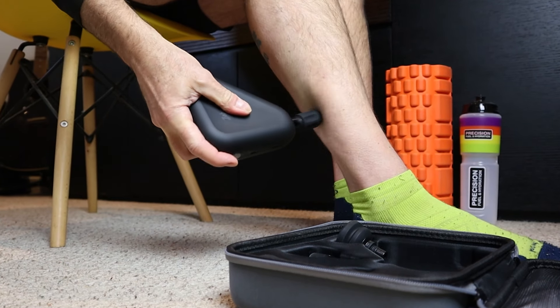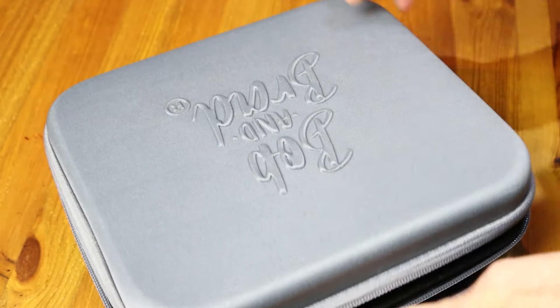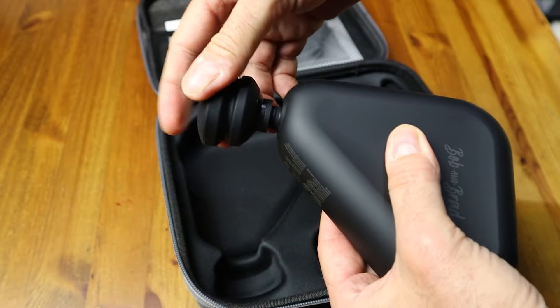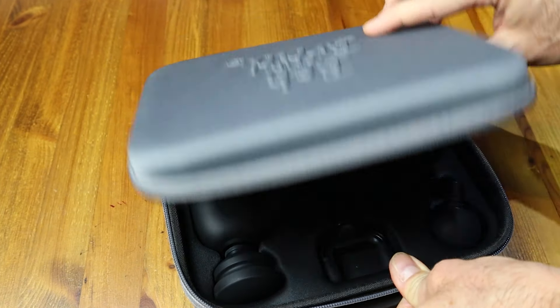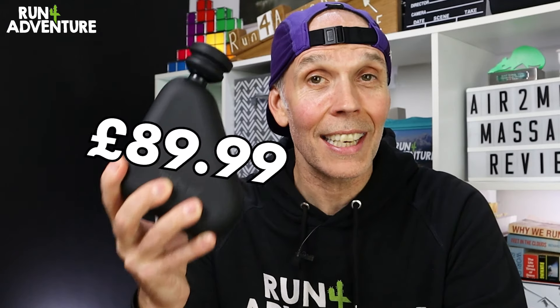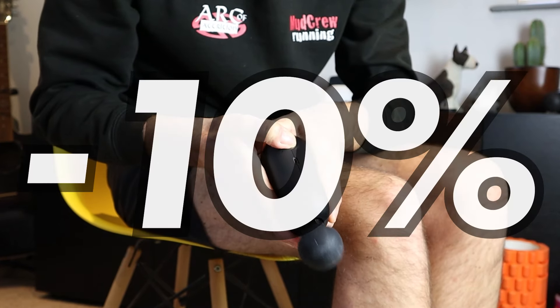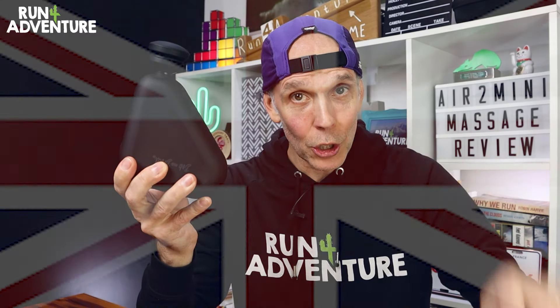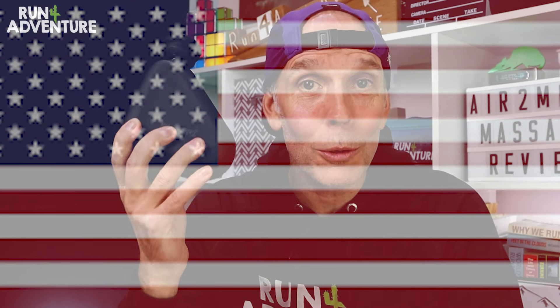If you're in the market for your first massage gun, or looking for something more compact and portable for race day or travel, the Air 2 Mini from Bob and Brad is definitely worth a closer look. Real top quality manufacturing, super simple functionality, great attention to detail with five interchangeable massage heads and a great protective carry case — all for only £89.99 in the UK. The kind folks at Bob and Brad have given our viewers a discount code for 10% off, making it even more affordable. Follow the links in the description — there's one for UK viewers and one for viewers in the US.